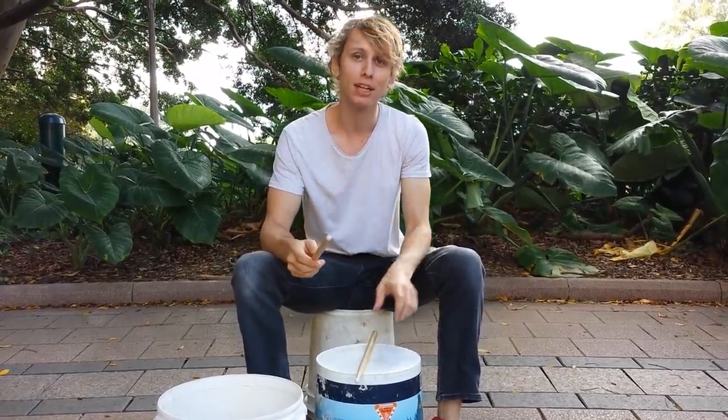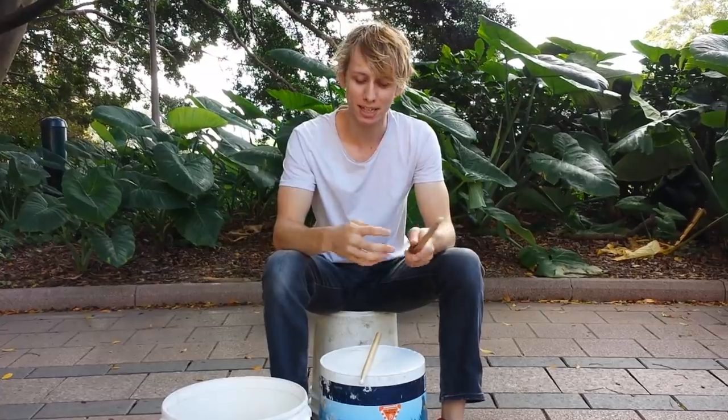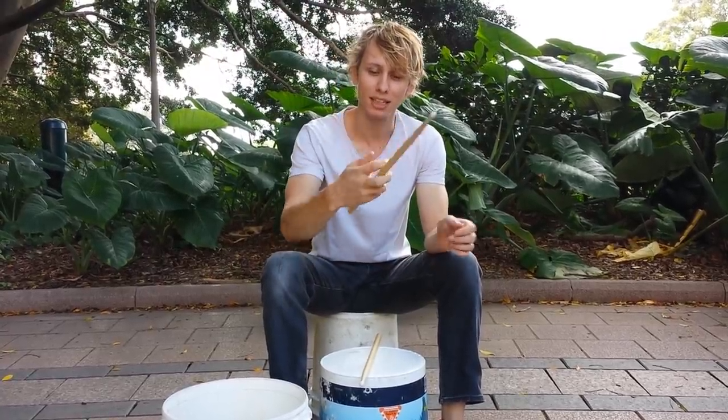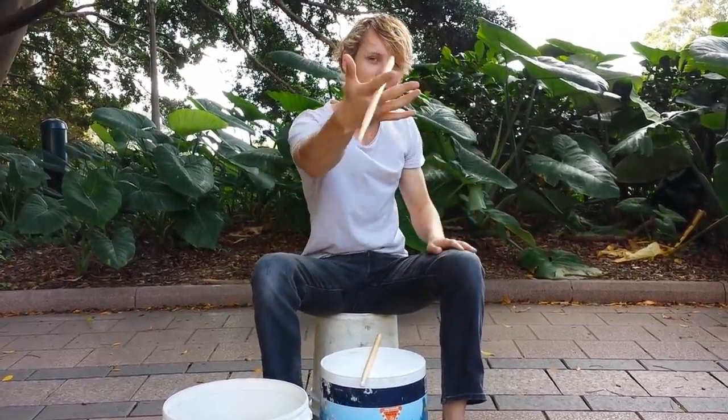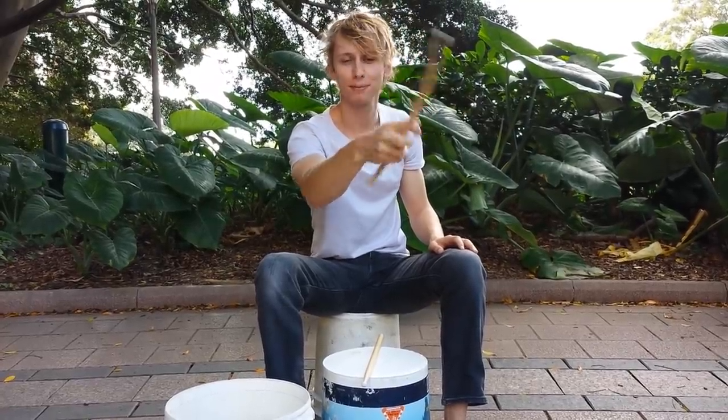Basically you're twirling the stick between these two fingers like this. Some of you might have done it with pens in high school. You just put the drumstick between there and twirl — twirl forwards, twirl backwards.